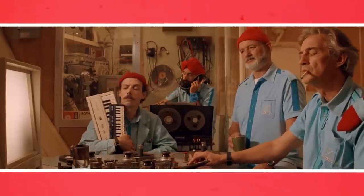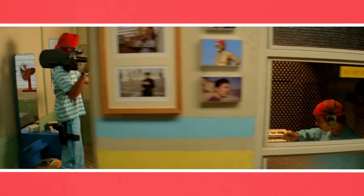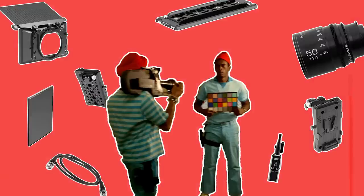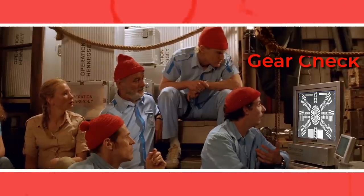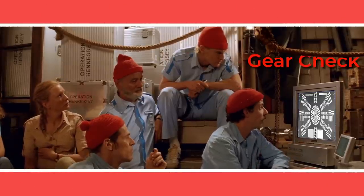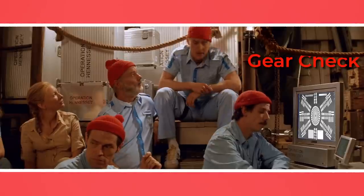If you're new to filmmaking, you may not know that prior to shooting, the technical crew always attends a gear check to carefully go through all the equipment that will be used to shoot a film. In this video I'll explain why this is done, then take you through the entire process of how a cinema camera is gear checked so that you can do it the same way as the pros on your next shoot.